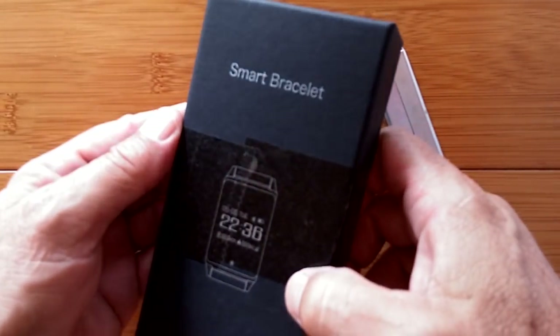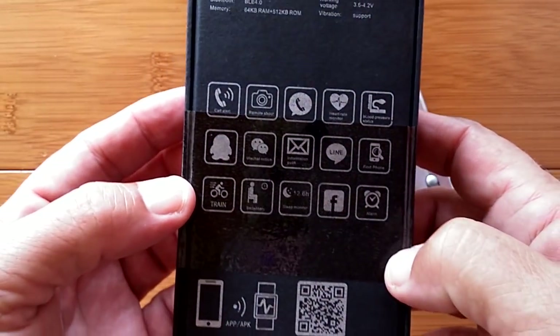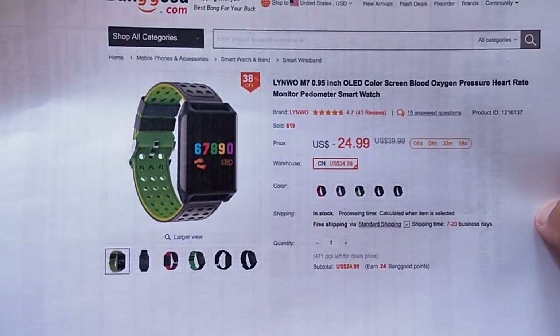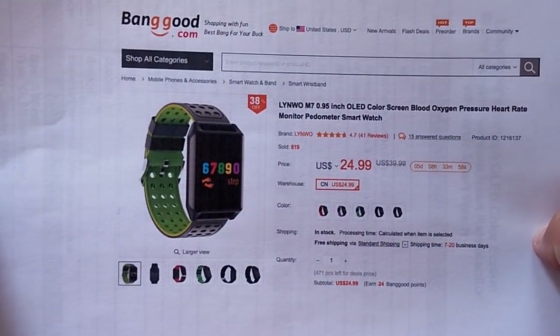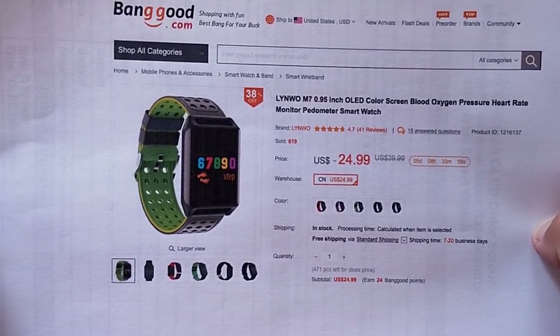Has anybody told you that you need more color in your life? Well, if they have, then this might be for you. Greetings and welcome to Smartwatch Ticks. We're going to be unboxing right here something called the M7 from Linwo. It comes to us from Banggood, and it's an OLED color screen smartwatch with all the usual stuff in it.